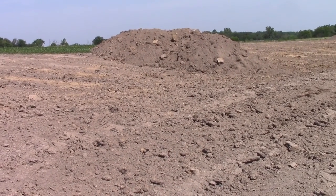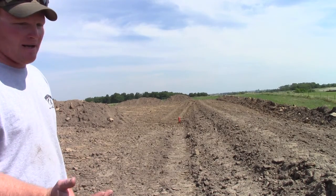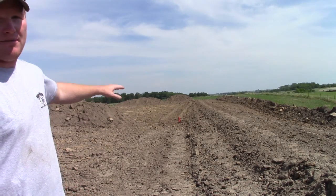Then when we strip the topsoil off, we start bringing good fill material into the dam or the structure and pack it in layers as we construct the dam. I go off of specs that the NRCS has surveyed and given me as design plans, and that's how I determine the height of the dam.